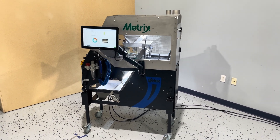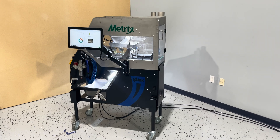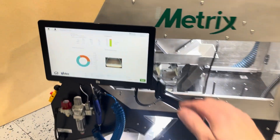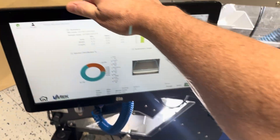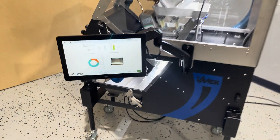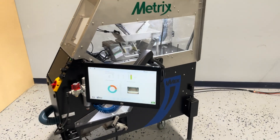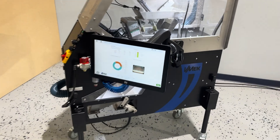First I'll walk through the mechanical improvements. You'll notice that our monitor is now on a nice articulating arm, which gives you the ability to adjust the height as well as the position to any side of the machine — front or side.